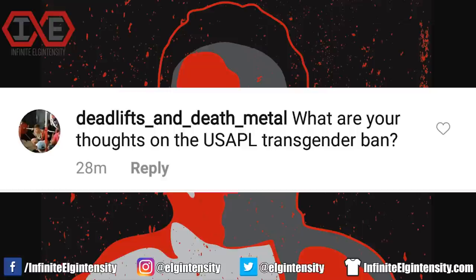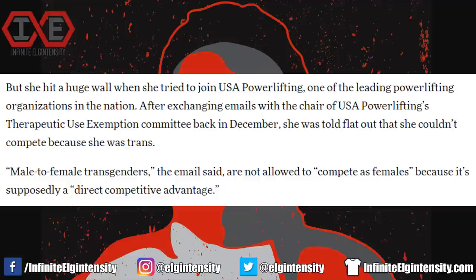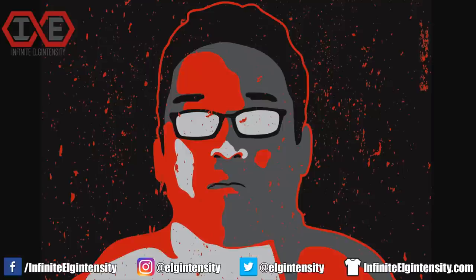Deadlifts and Death Metal asks: what are your thoughts on the USAPL transgender ban? Every fucking year. This pertains to JC Cooper, a transgender female who wasn't allowed to compete against females. If you've watched my videos on Laurel Hubbard and Mac Beggs, then you can figure out what I think — that it's unfair for a male athlete to compete with female athletes. Cooper got an email from the USAPL that said as much, but this news was somehow a punch in the gut, and the dick.